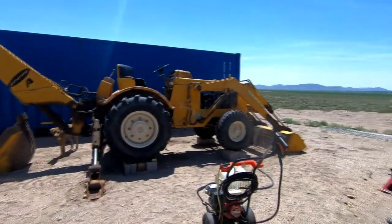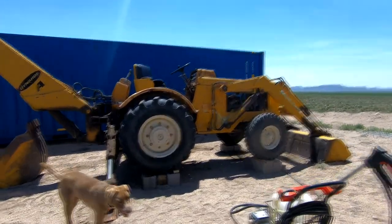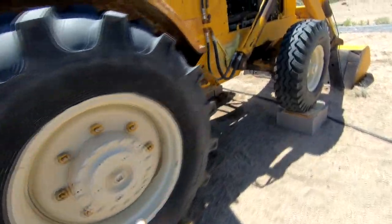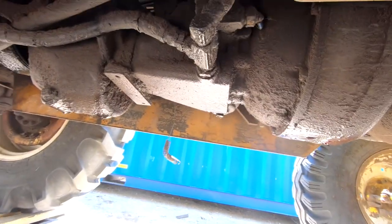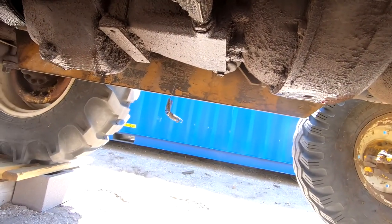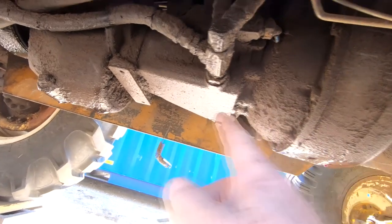We've got Dinah here up on some blocks because I've got to do some work on Dinah before I can use her anymore. One leak that I've got that's really, really bad is the transmission. It's been leaking for some time. I don't know if you can see that transmission fluid right there. This Dinahoe has actually a two-part transmission. You've got this area here, which is called the velvet drive. It's a shuttle shift — it's responsible for making the thing go forward and back.